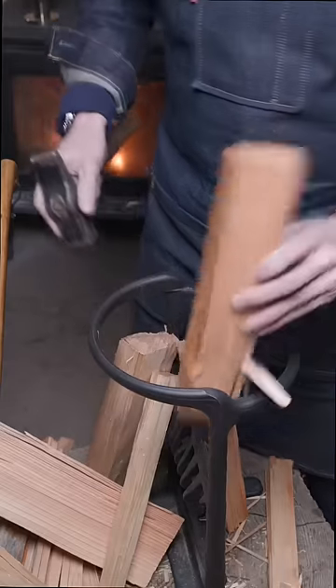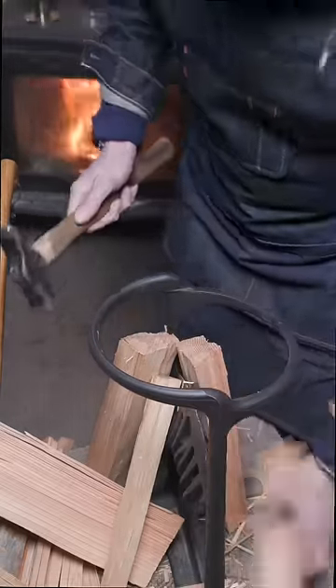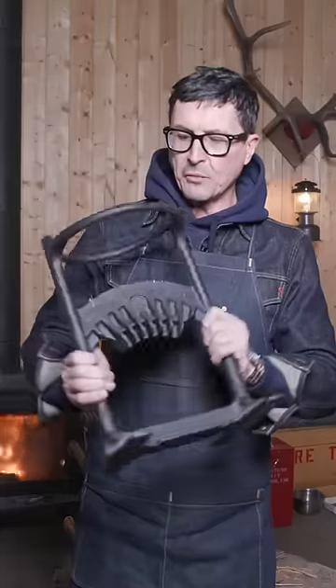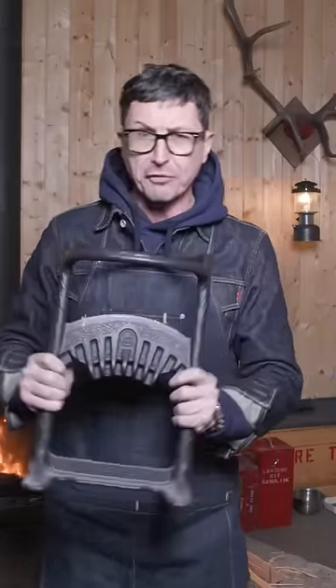I really like the iron ring which prevents wood that has a tendency to pop from splitting and flying off. You spend a lot less work chasing it around — it tends to keep it contained. I've been using my kindling cracker for the better part of a year now and this is by far the best way I've ever found to safely split kindling.